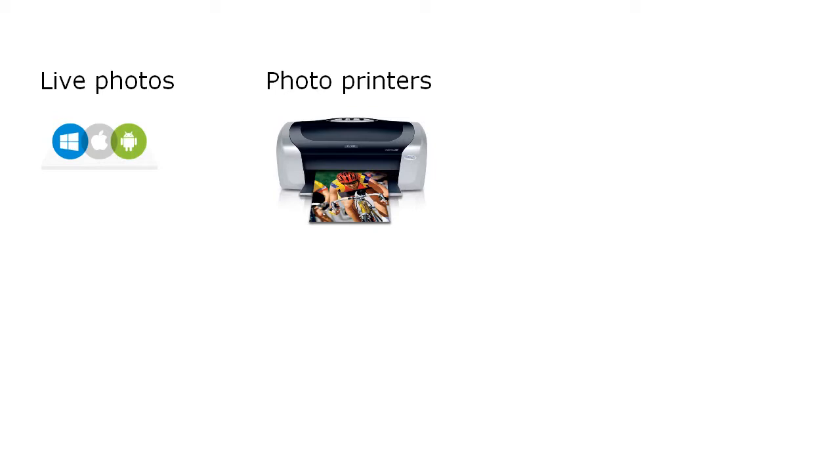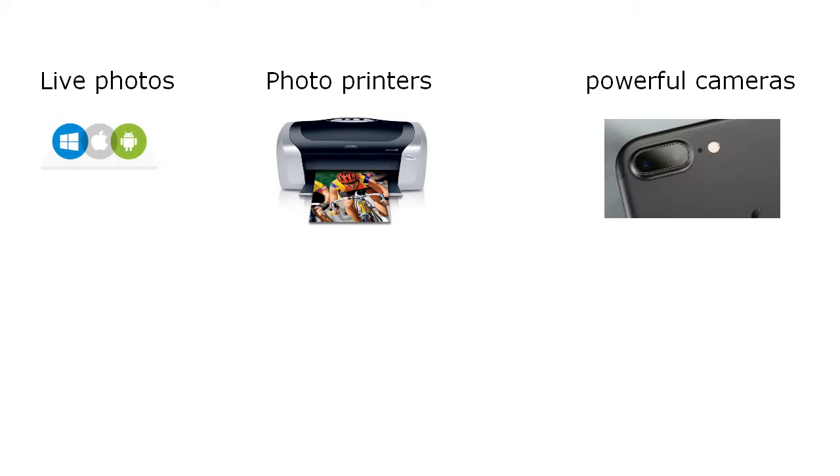This was the inspiration for my idea. Now we have all the ingredients for using sound spectrograms instead of a magnetic strip. We have live photo applications on our platforms and good quality photo printers, and the cameras of the smartphone can capture all details of the spectrogram.